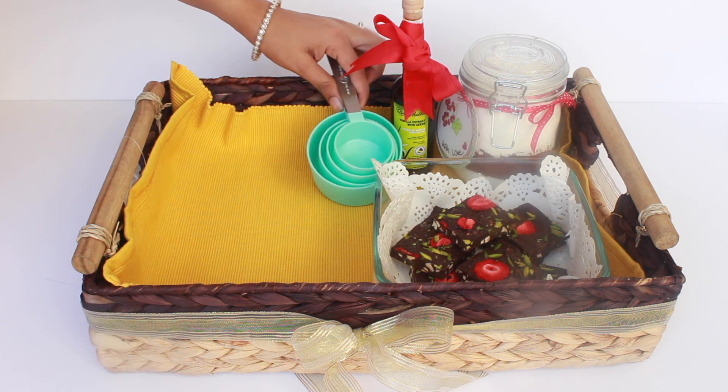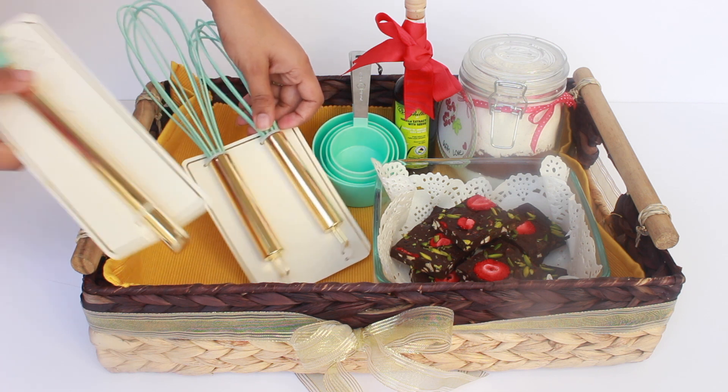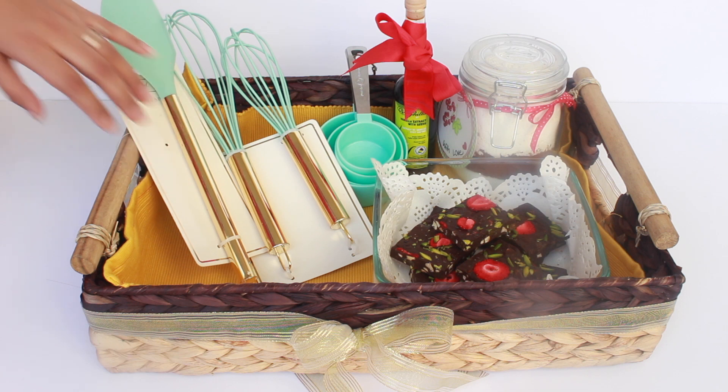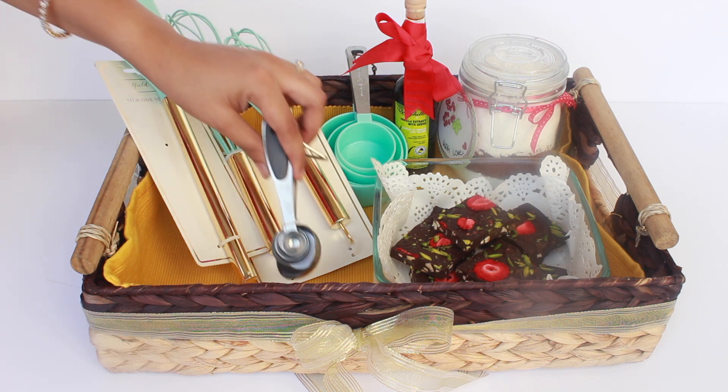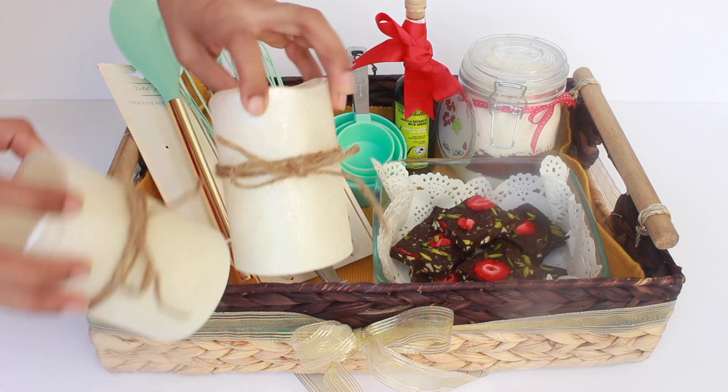Now I'll add in baking tools like a measuring cup, pretty teal spatula, and whisk. These you can not only use for baking but can be used for cooking as well, so it's pretty useful. I also added a set of metal measuring spoons which is always great to have.